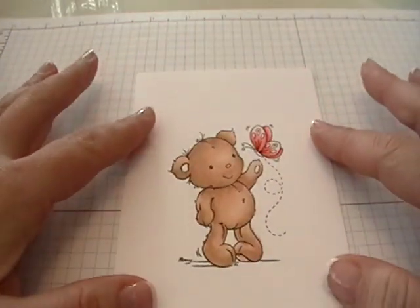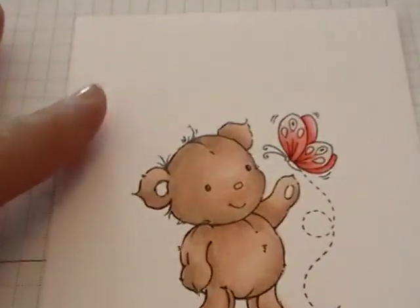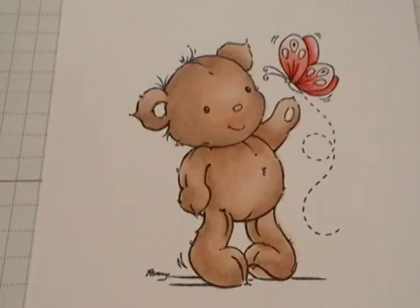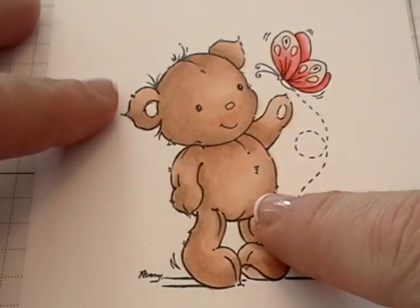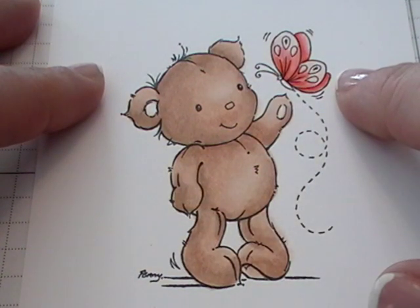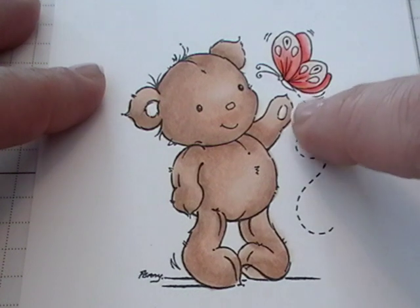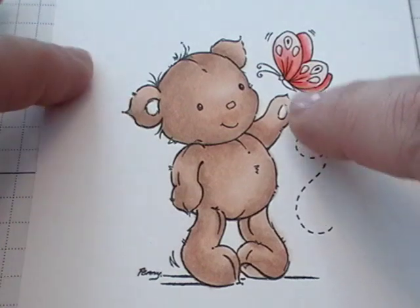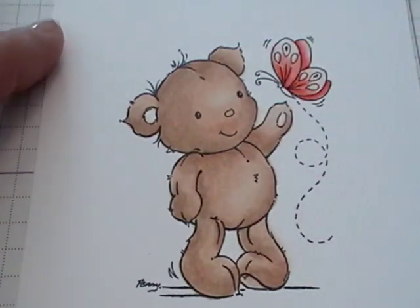I'm just going to get my image. I've already colored it up just for time's sake. The bear I colored with E30, E31, and E33. The butterfly I colored with YR07, YR02, and YR00. I didn't color the little ears, pads, and nose because that will get all mucked up once I start using my colorless blender.